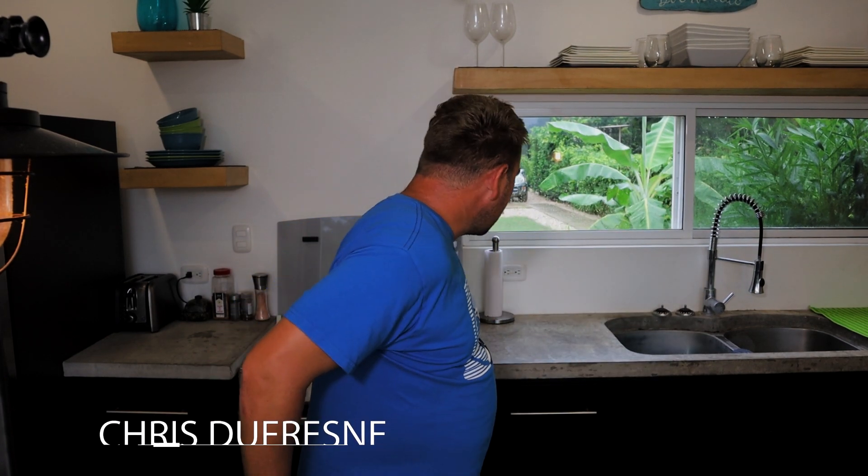Hi everyone, welcome back to another episode of Cooking from a Can. We've got a rainy day outside — just started raining. We're into the beginning of the green season here in Costa Rica, so we're getting more rain but everything's getting so green.